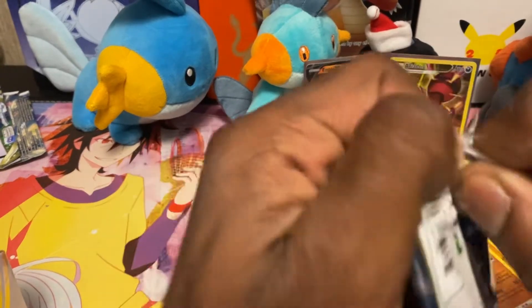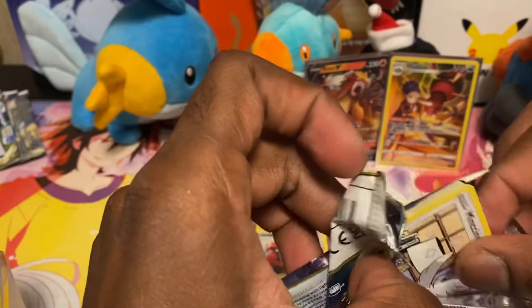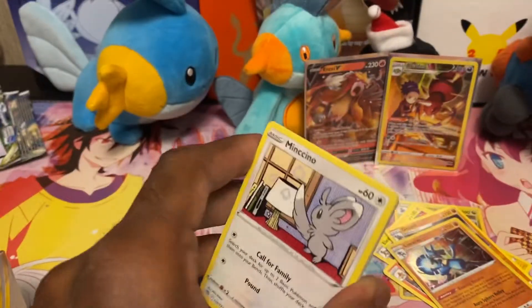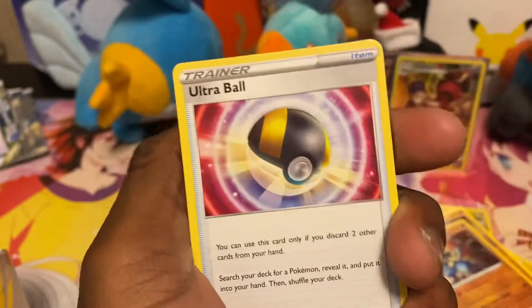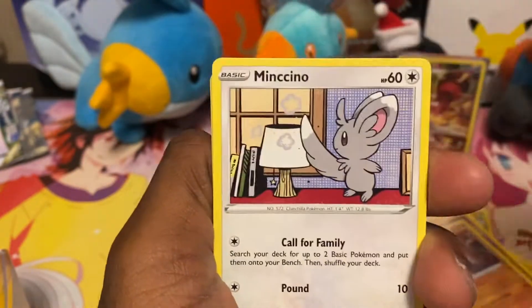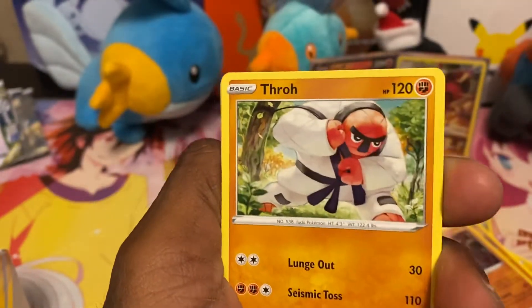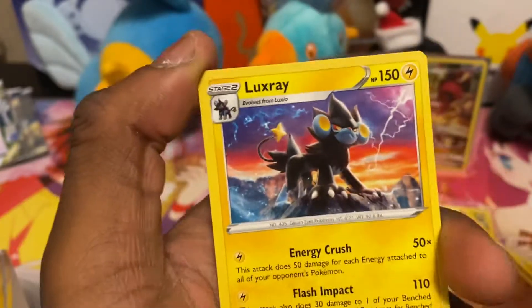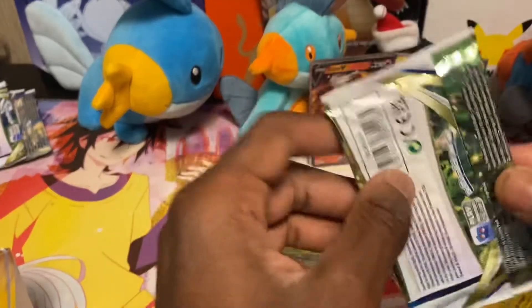One pack left after this one and then we're done — kind of sad, I hate ending videos because I really like recording and opening packs. Pack seven: lightning energy, Crawdaunt, Ultra Ball, Tropius, Mancino, Crabblast, Buizel, Hawlucha, Thoroh, a reverse Turtwig, and a non-hollow Luxray. This isn't looking good — one trainer gallery card, one V, and I think two hollows total.